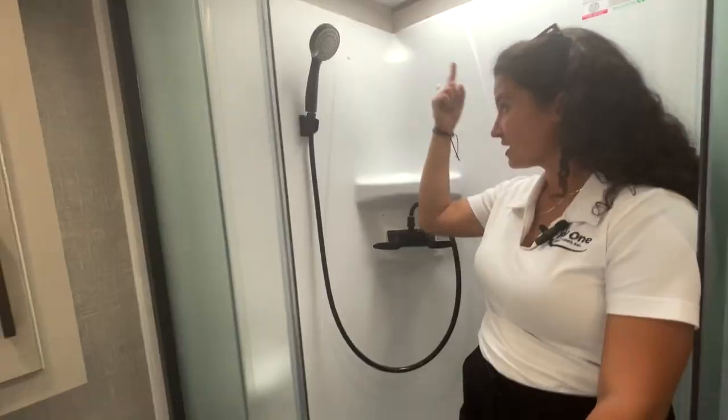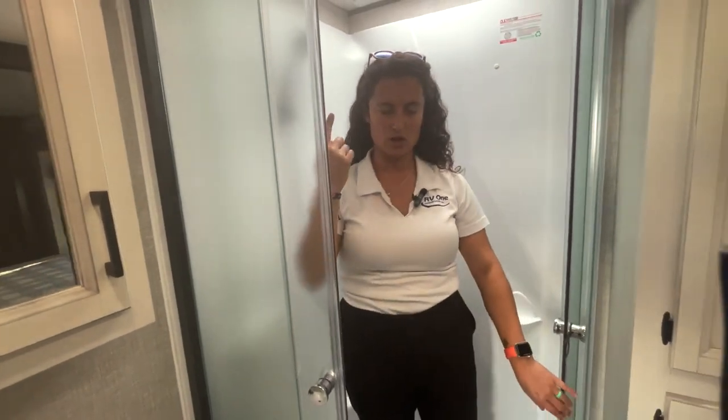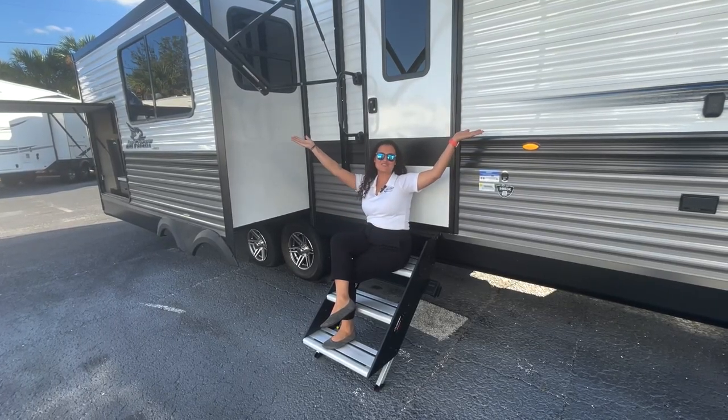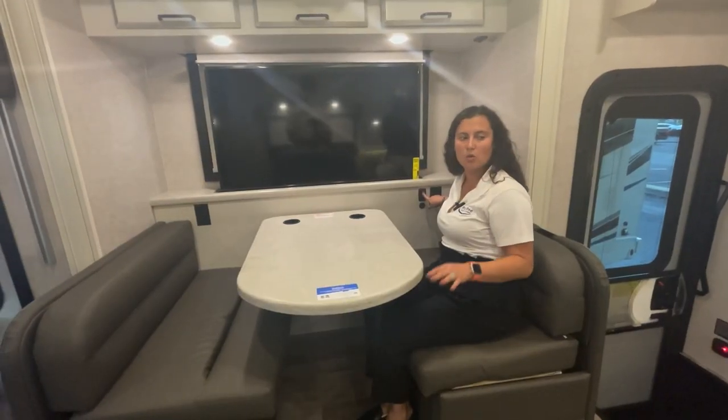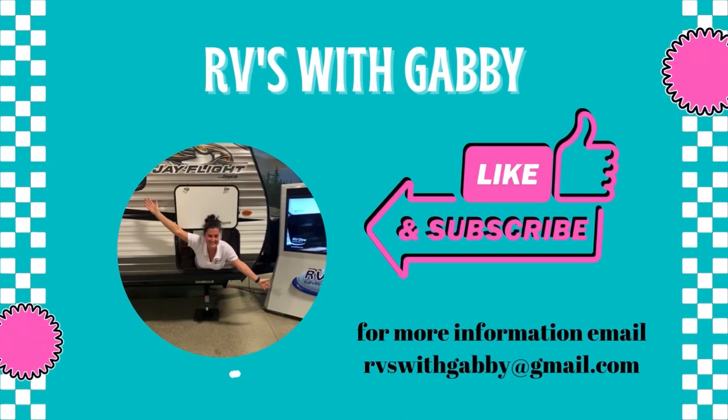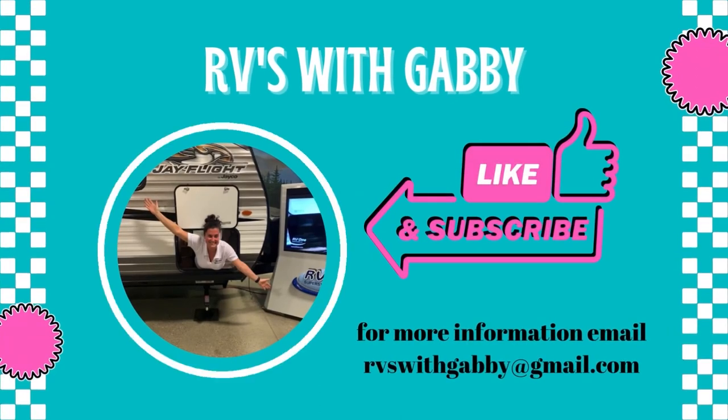Hey everybody, I'm Gabby and this is RVs with Gabby. If you are into camping and traveling, if you love RV life too, RVs with Gabby is the right channel for you. Welcome back to another episode of RVs with Gabby. Thank you so much for watching my channel.